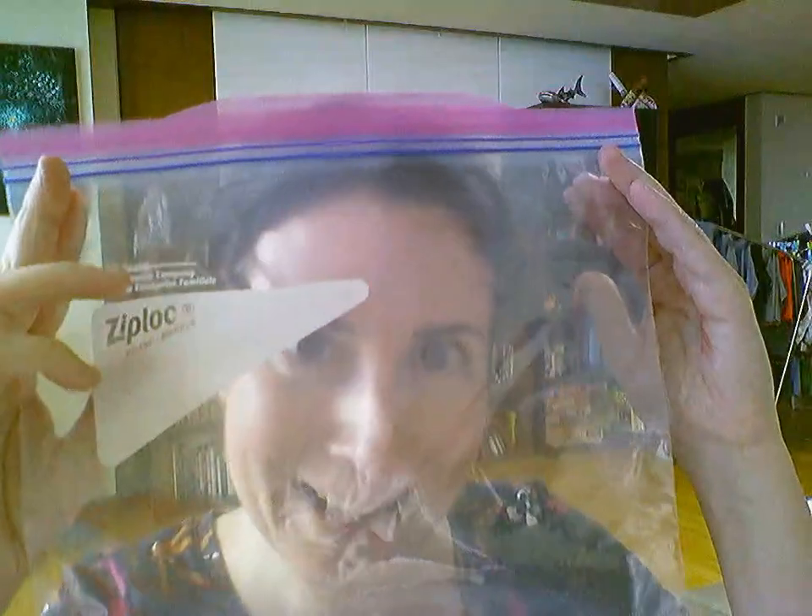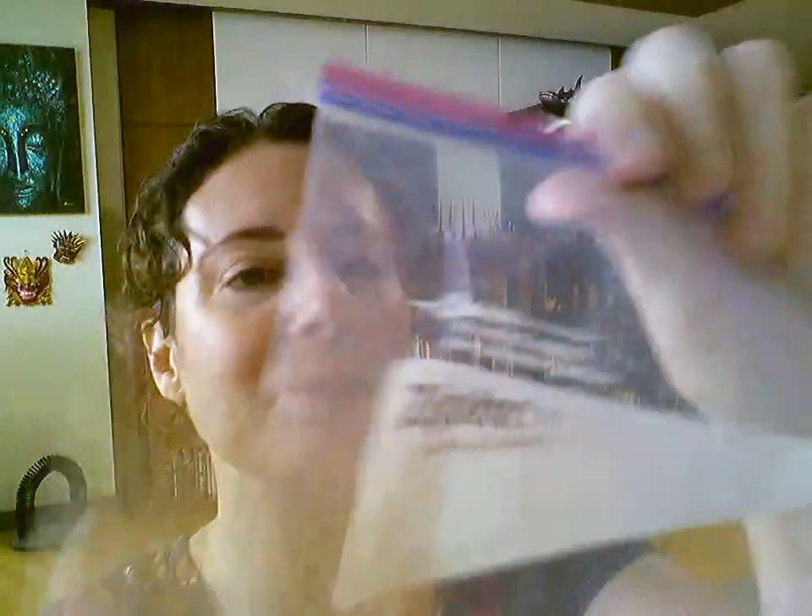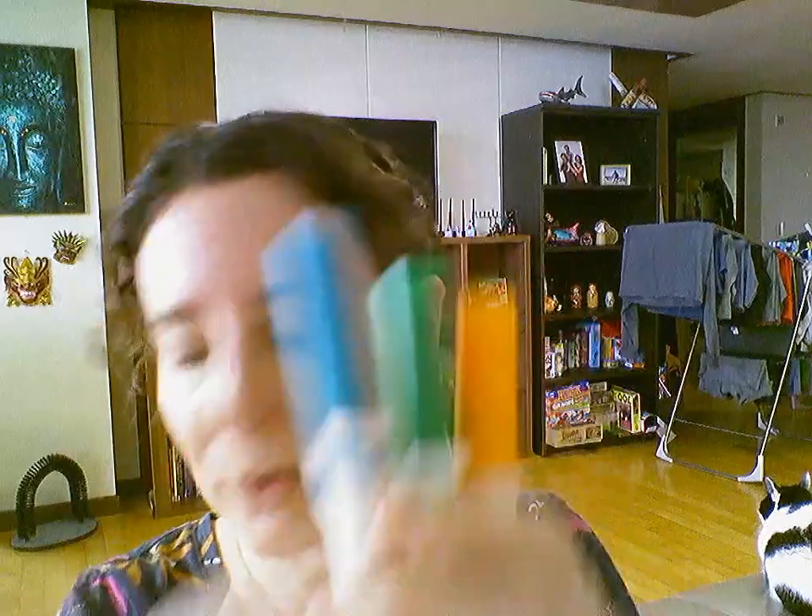The things you need for this part would be a plastic bag — it doesn't have to be Ziploc, but something like that with nice thick plastic — and then a piece of paper and some markers. Usually the darker colors work a little better for this. It might also be helpful to have some water nearby and a paper towel. That's all you need to get started.